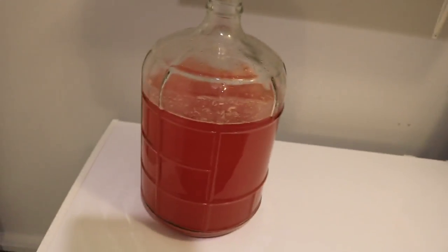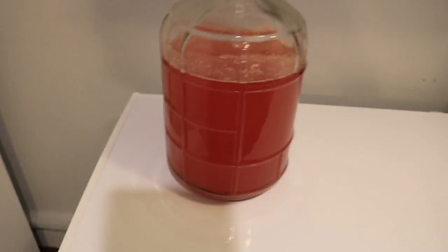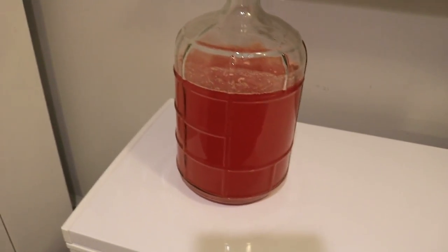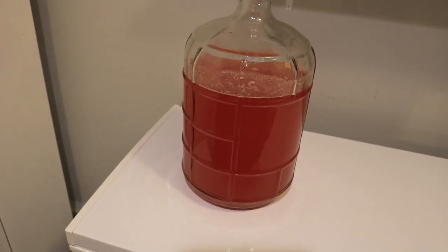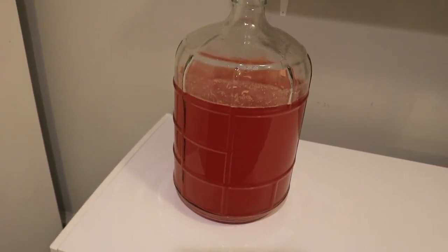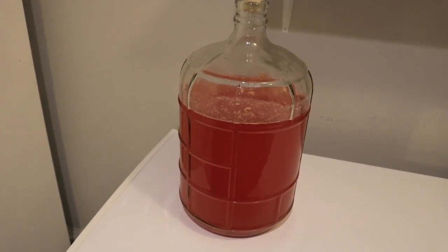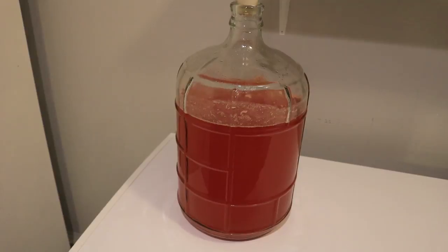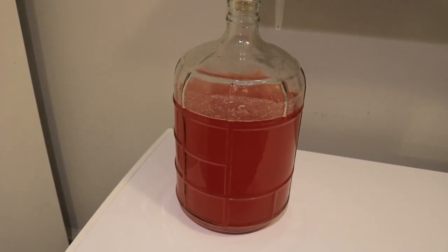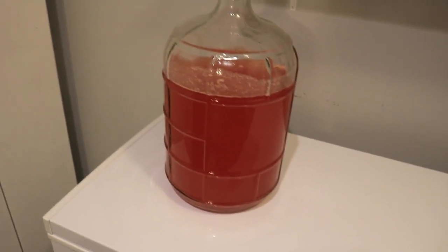So unfortunately we lost about three gallons of mead. I've tasted it and it tastes funky. The truth is I often give away bottles of mead to friends, and I don't feel comfortable giving away a bottle like this if it's bad. I'd rather start over. It was only about one and a half pounds of honey per gallon, so it's not a hard thing to face, but it's still sad.